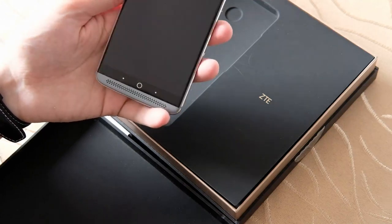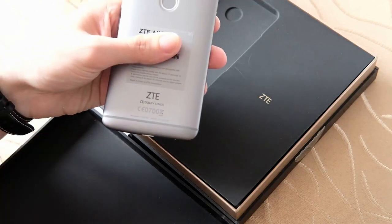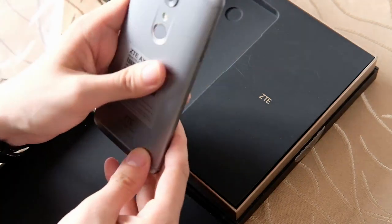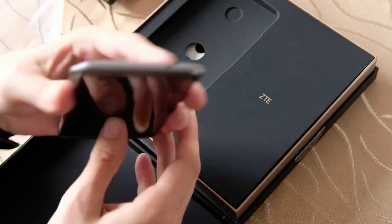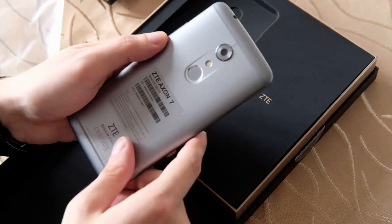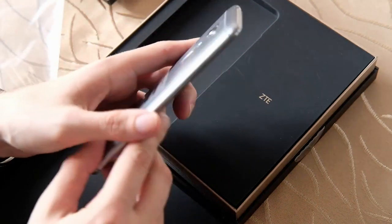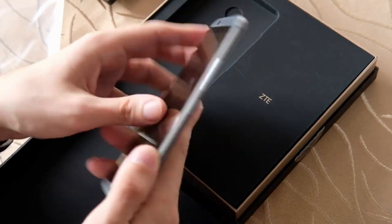Eine Kamera natürlich auch. Das Gerät unterstützt Dolby Atmos, hat einen 3,5mm-Klinkenstecker, der erlaubt Mikrofon oder Kopfhörer anzuschließen, sowie USB-Typ C. Mehrere Mikrofone zur Rauschunterdrückung, ein SIM-Karteneinschub, Fingerabdruckscanner, eine 20-Megapixel-Kamera hinten und 8 Megapixel Frontkamera. Das ist schon ein ziemlich interessantes Gerät, auch noch für das Jahr 2018. Selbst wenn es ein älteres Gerät ist, fühlt es sich ziemlich wertig an.